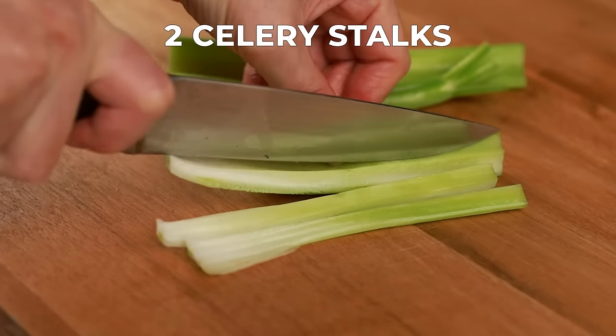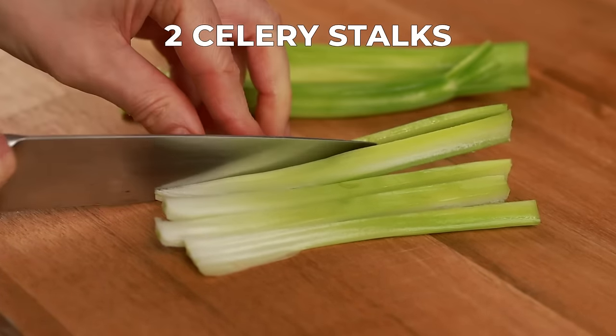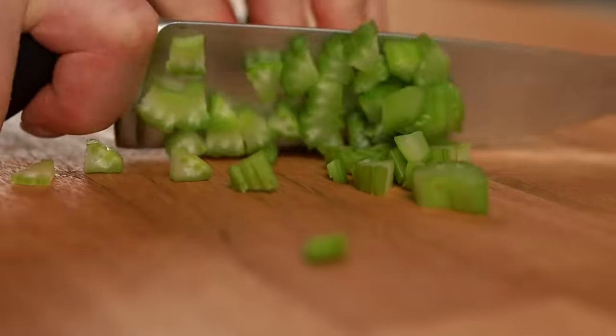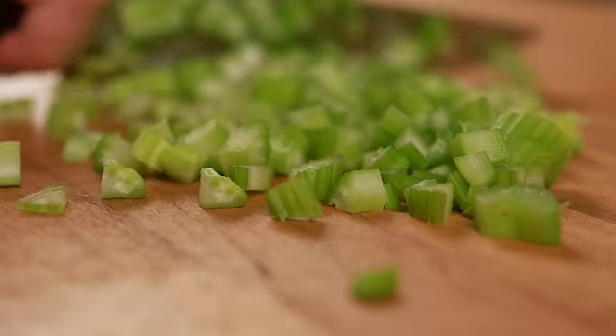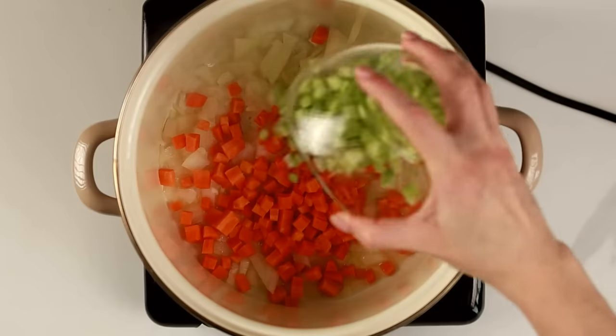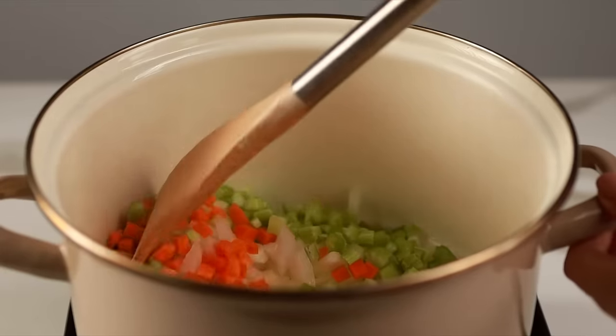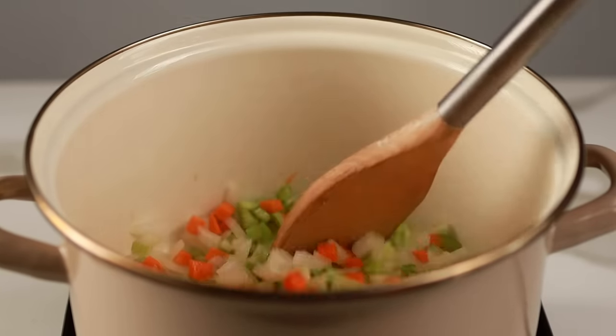Chop the celery finely — thinly chopped veggies not only cook quicker but they create a more pleasant texture in the final soup. Celery adds a wonderful crunch and a subtle celery flavor. Now that all our veggies are prepped, use a spatula to mix the chopped onion, carrot, and celery in the pan with the olive oil.